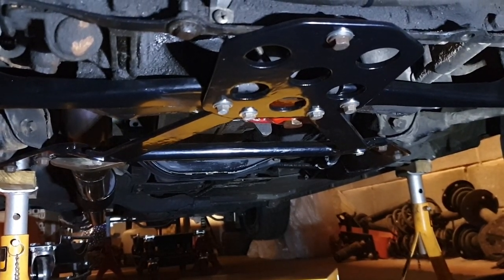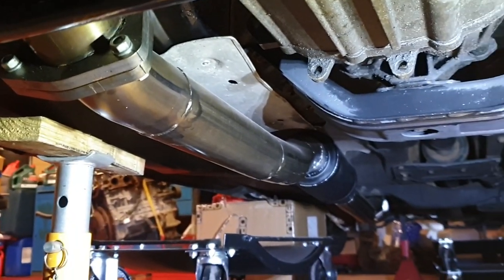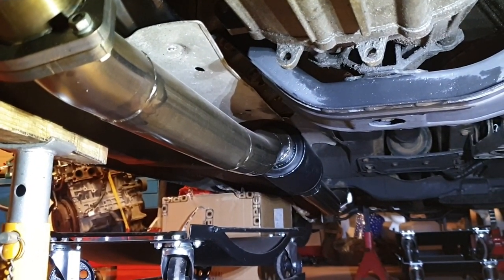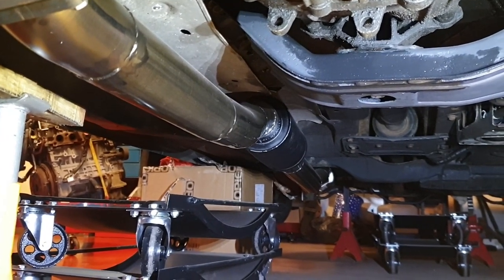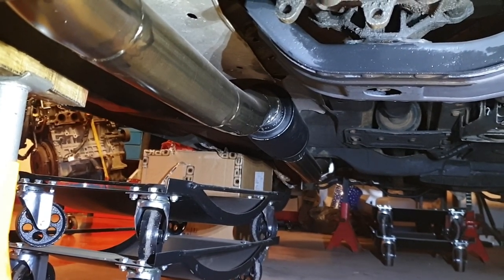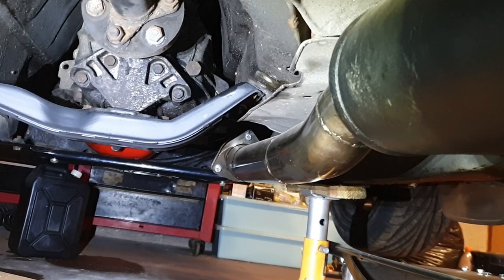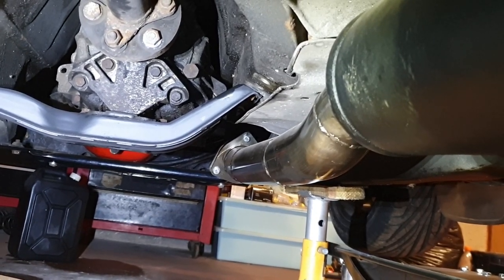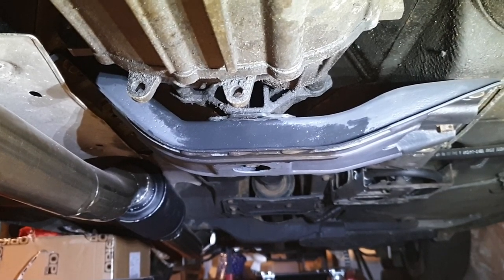Here's where the downpipe comes down and routes back. It's 3 inch and actually goes down to 2.5 inch just at the rear axle because I already had a 2.5 inch rear box on this car and wanted to reuse it. I actually made this whole exhaust myself — it was my first welding project so it was a tough learning curve. I've also painted the mount for the gearbox.